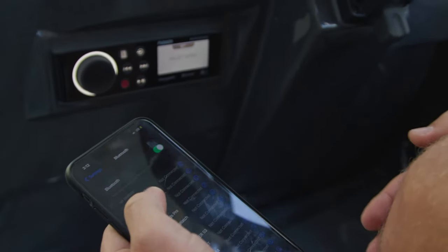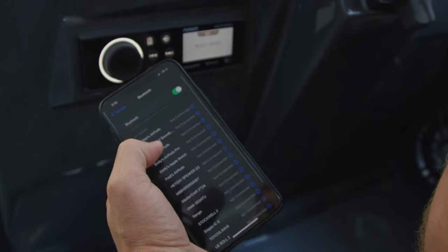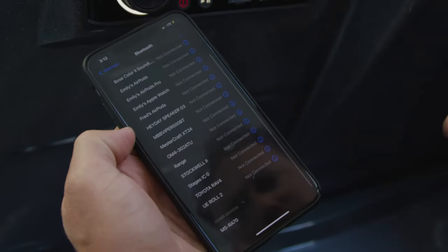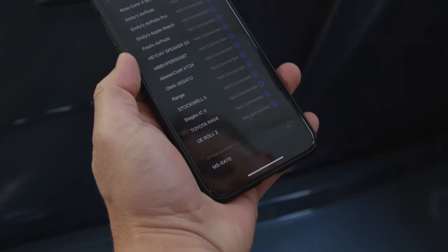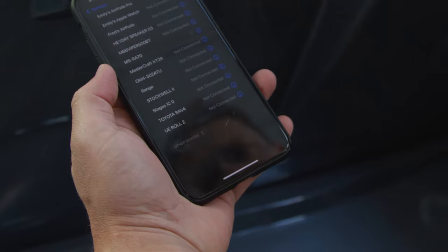To pair your phone, go to settings and ensure Bluetooth is turned on. Scroll down to devices and look for the Fusion device. The name of this device may also be listed as the model number, which can be found in the top right corner of the Fusion device. Select this device on your phone and the phone and audio system will then be paired.